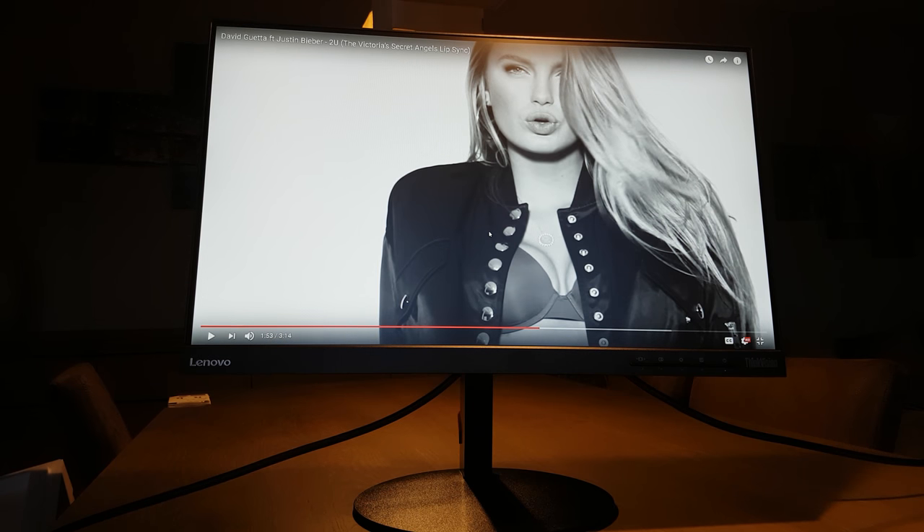And that was the review of this Lenovo ThinkVision 23i series. If you liked it, thumbs up. If you didn't like it, thumbs down. I will try to put a description link in the video below. Thank you for watching.